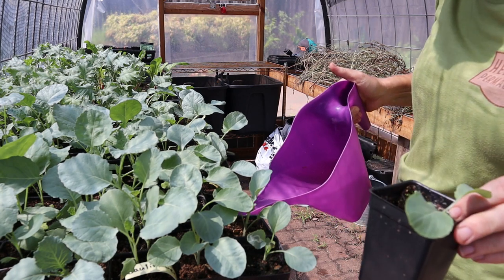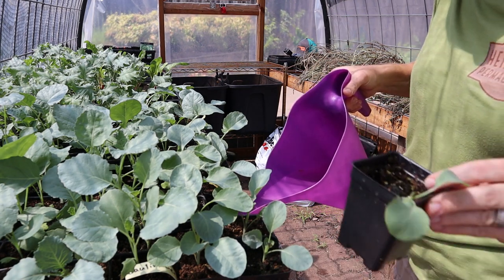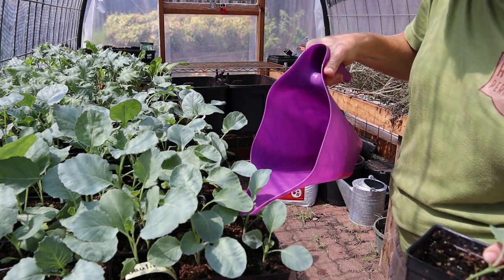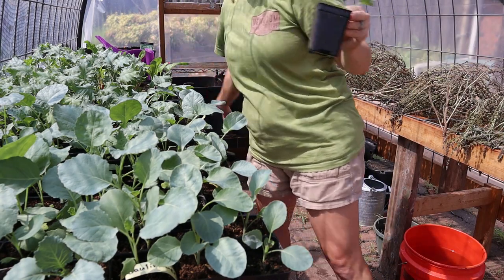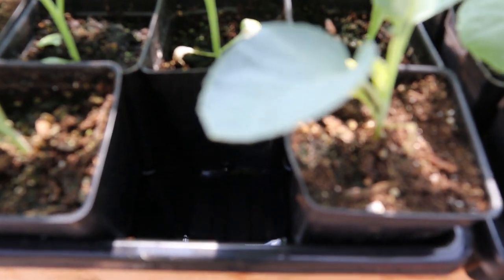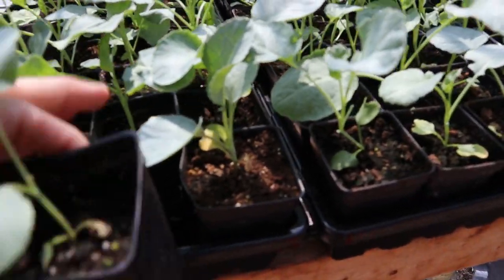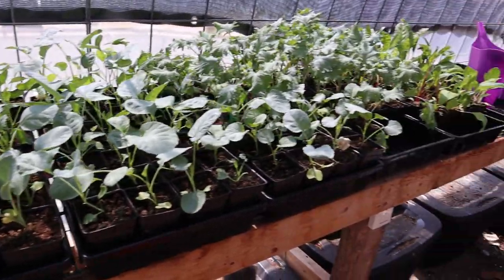I'll just remove one of the pots and fill up this tray that they're sitting in — they're in a solid tray. The bottom of the pots all have the little drainage holes which allows the water to soak up in there. See the water down in here in the tray? That'll just allow it to soak up and water all of the plants from the bottom. I'm going to do that to all of these trays.